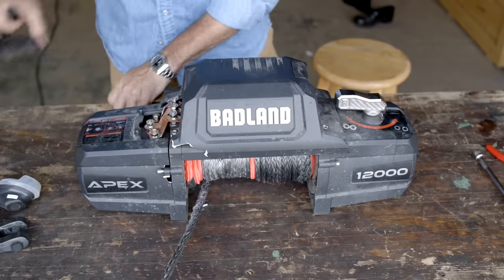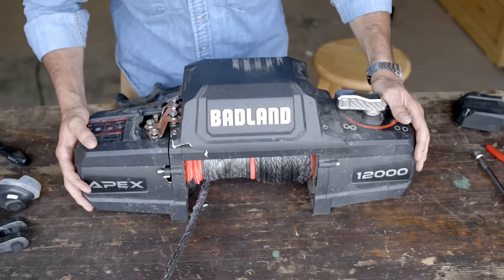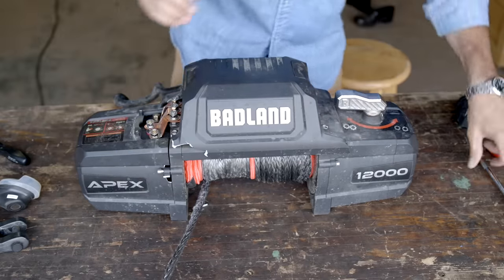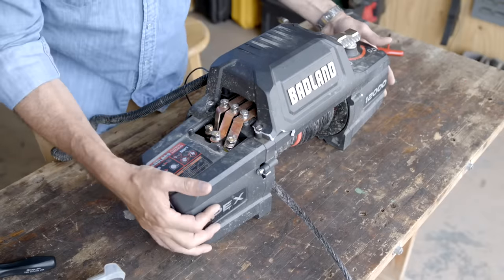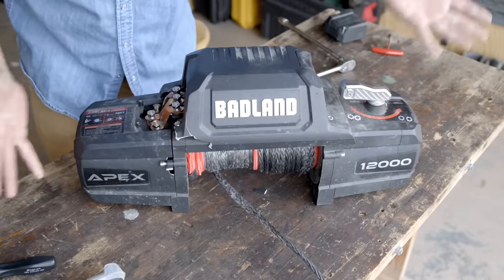Well, that may be true, but we can see here we had a catastrophic failure of the housing. I worked for Warn Industries right out of high school — I actually worked on the winch lane. I built 8274s and the big 12,000 pound winches, so I'm very familiar with these. It's quite simple how they break down.